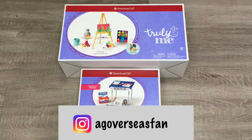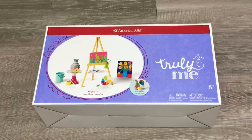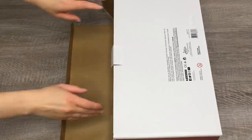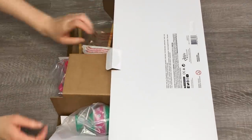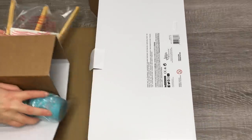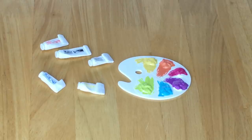Let's go ahead and open up the first item. The first set we'll take a look at is the art class set. What's interesting about the set is that the canvas and vase changes color, and there are multiple different accessories included. Let's take a look at some of the smaller accessories.